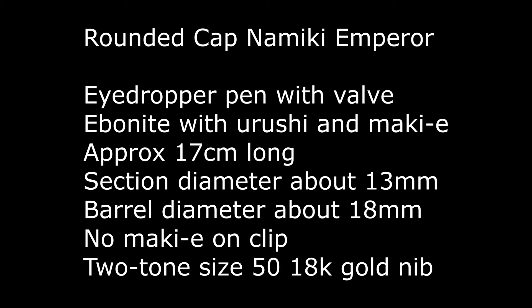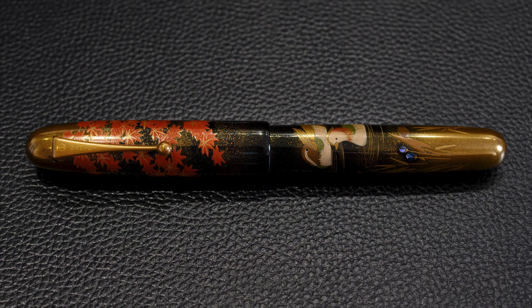This Namiki Emperor is a rounded cat Namiki Emperor. It's an eyedropper ebonite pen with a valve which controls whether the ink flow gets to the section or not. It's coated in urushi and has makie work on it, 17 centimeters long with a two-tone 18 karat gold size 50 giant nib.